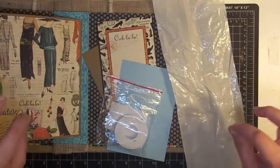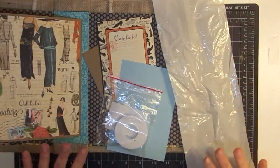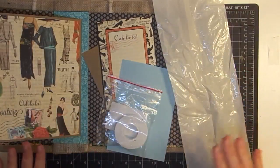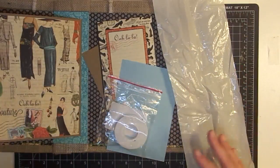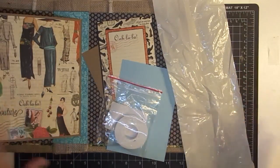I have always wanted to try to do a double slider card and I've never done it. So I did some research, I went online and looked and saw how you do it, got the gist of it. And we're going to try it together — so if I mess up, you'll just see me mess up.